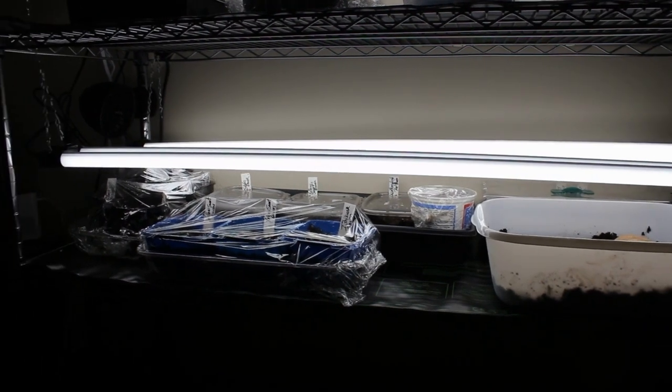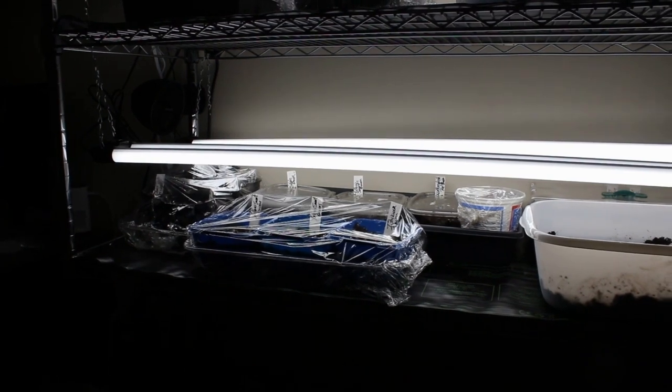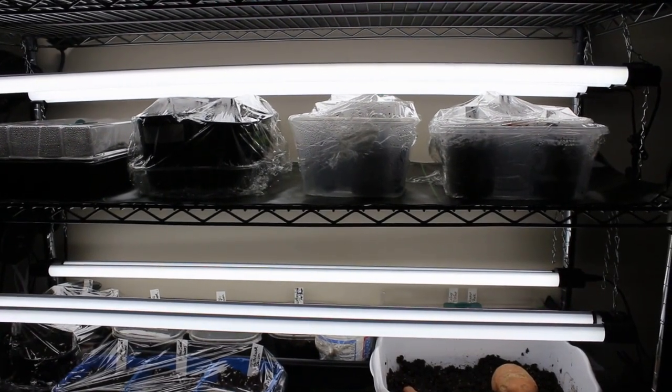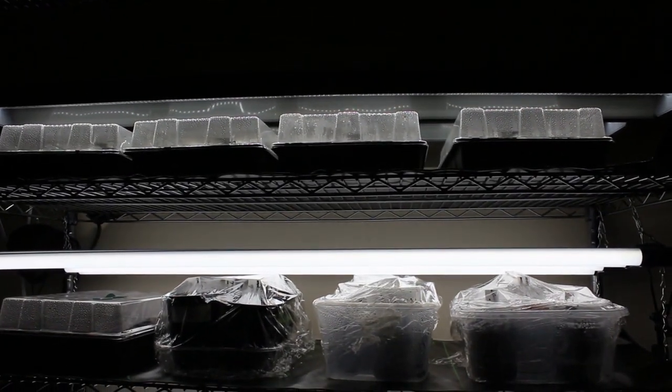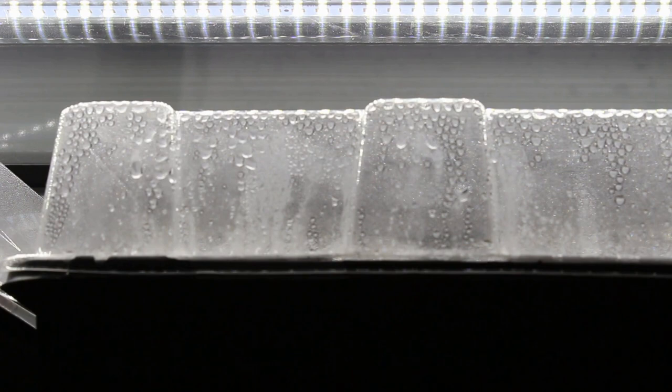This is everything we were able to sow today. Down at the bottom are the onions, peppers, celery, and a container with sweet potatoes. On this side we have our tomatoes and some of our greens, and another row at the top as well. You can already see condensation building on those. The room is currently 70 degrees with the heat mats and the lights — no heater on at this point. I'll turn the lights off within the next two hours to allow them to warm up a little and stay warm throughout the night since this room is unheated.